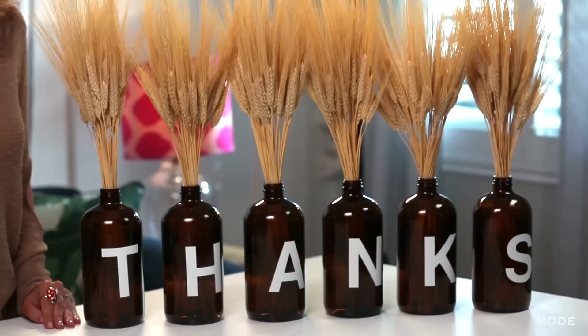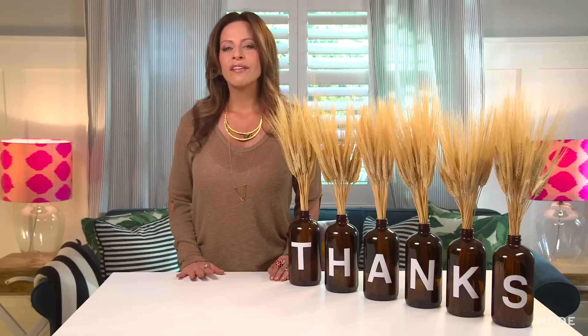So there you go. This is so easy, so fun. You can use this other times of year as well — you can just change out the letters. Have a beautiful Thanksgiving. For more videos like this, go to mode.com.